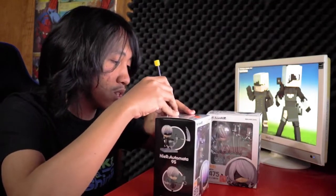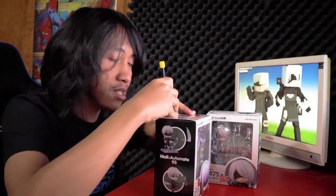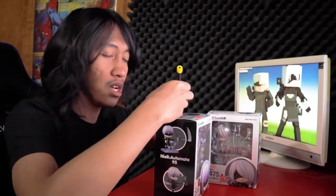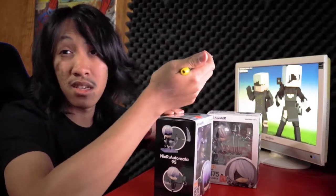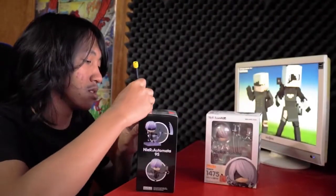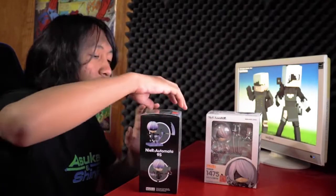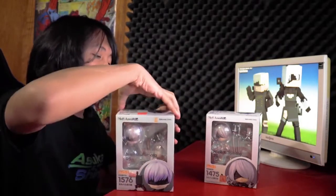I've had these closed for so long — it's weird finally opening them. I'll be completely honest, I'm not staging this. These things have just been gathering dust. I'm pretty sure you can see the dust on these things. If I wasn't going to do the unboxing video, the consequence was I don't get to play with my toys. I was waiting just as long as you guys for this.